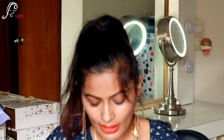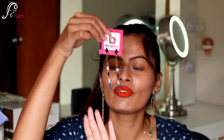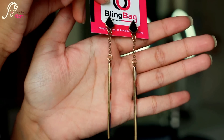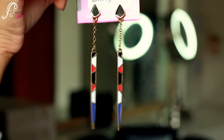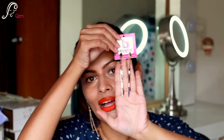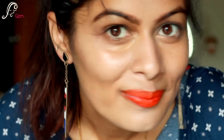I see another pair of earrings — I just love their earrings because the designs are so unique. Again it's a long one, and I love very long earrings. These are also very pretty danglers — it has blue, white, red, and black colors on it. Really nice, I really like them, and these retail for 499 Indian rupees.